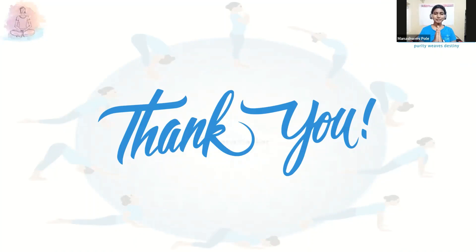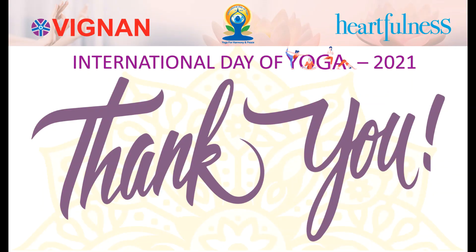Thank you everyone for joining us. Thank you Ma'am. Thank you sir. Thank you, my dear friends. Namaste.